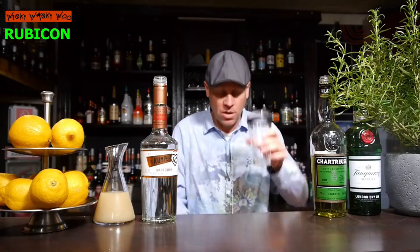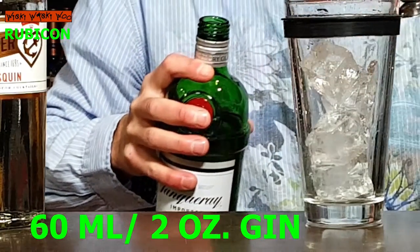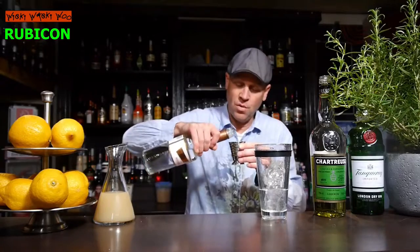For our Rubicon cocktail I need a cocktail shaker. I fill my cocktail shaker with some ice, and then I need 60 milliliters of gin — here comes the gin, 60 milliliters. And I need 15 milliliters of Maraschino liquor, 15 milliliters.